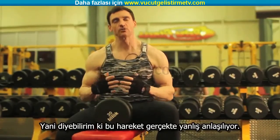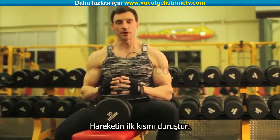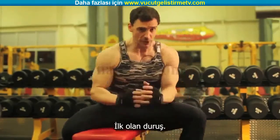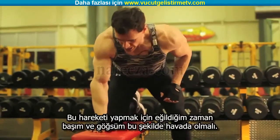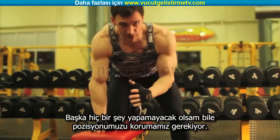This exercise is really misunderstood, and here's why. The first part of this exercise is posture — forget about the weight. When I come down to do this exercise, my head has to be up and my chest has to be up just like this. Even if I don't accomplish anything else, I just have to stay in this position.